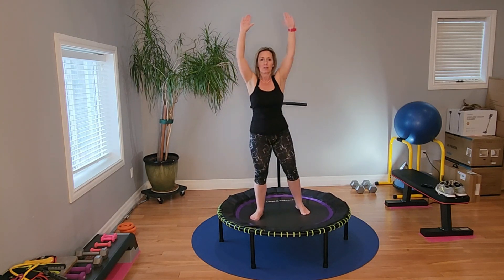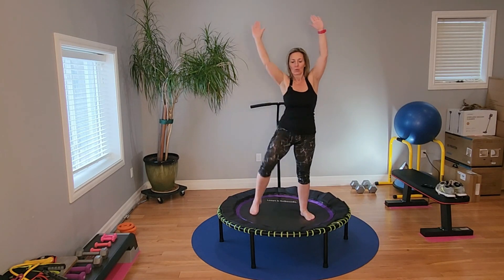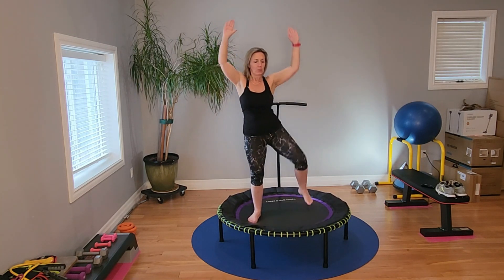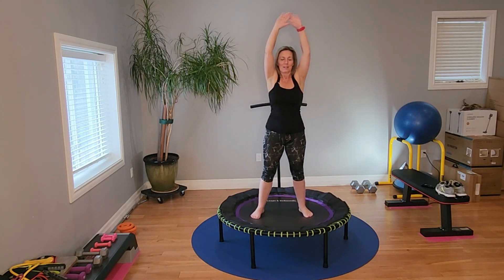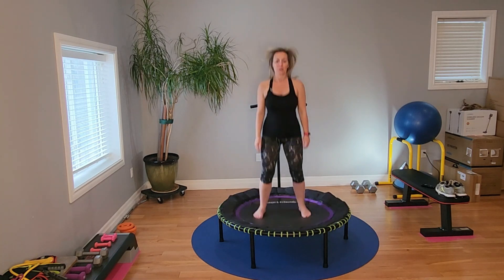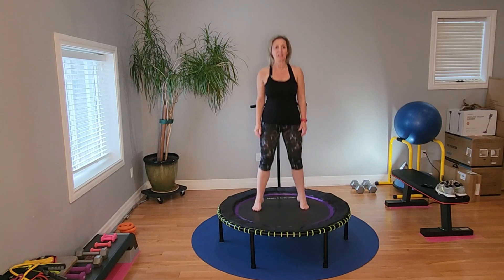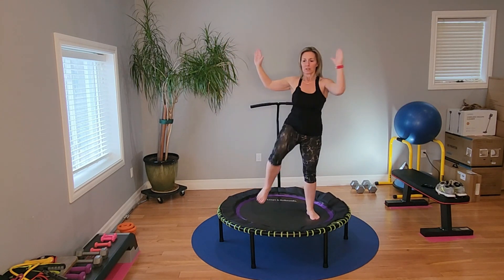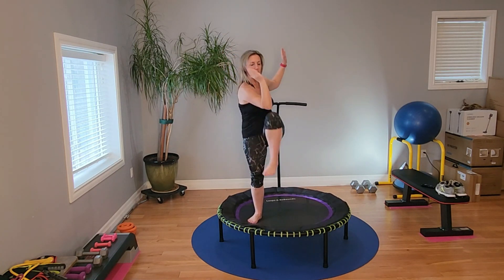Elbow comes down to meet the knee. We're going to get the opposite situation in a bit. Crunch. Crunch. Now we're doing the opposite elbow to opposite knee. Settle yourself — opposite crunch. Crunch. You can really feel this one.